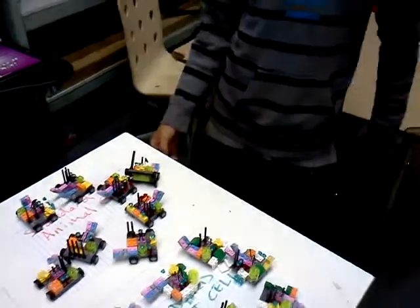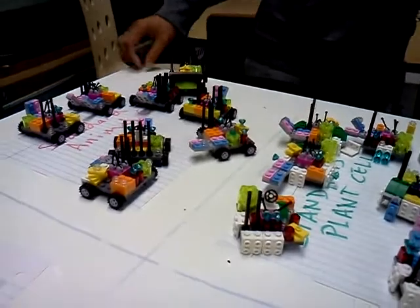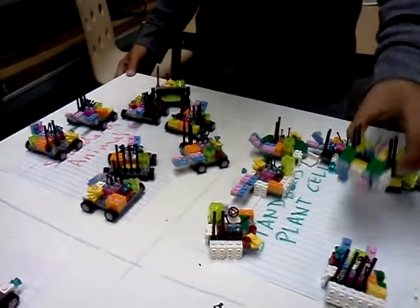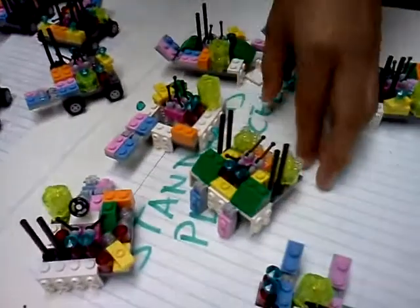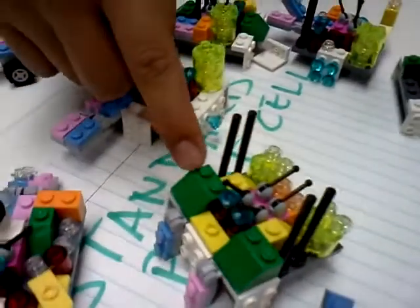My name is Question Mark, and we made Lego cells in class. This is what a plant cell would look like. These are the organelles and the chloroplasts.